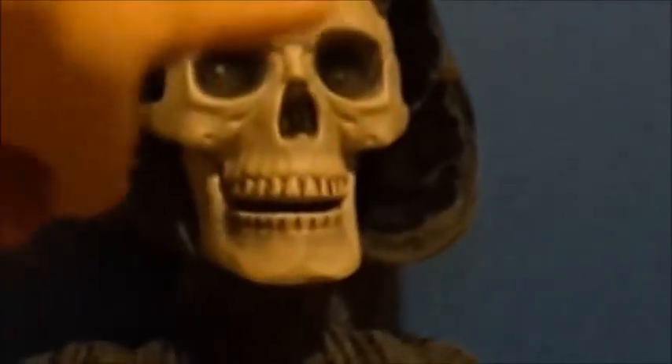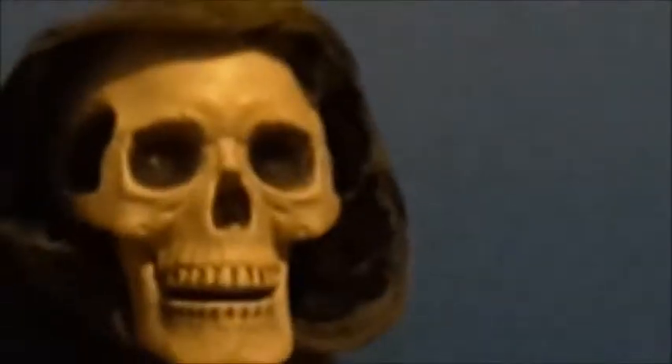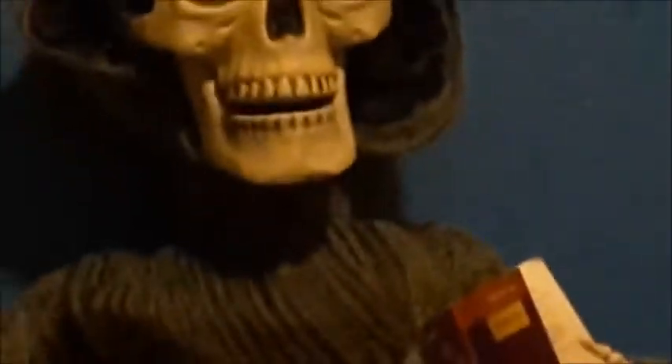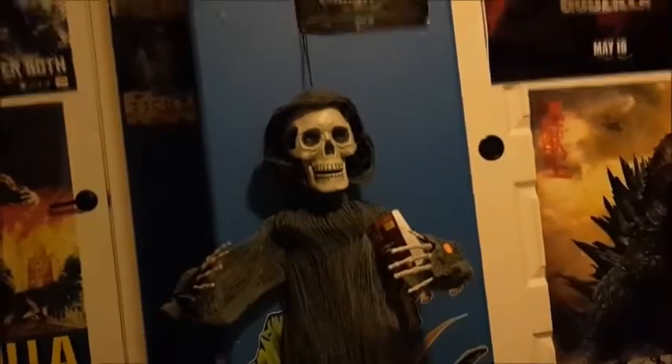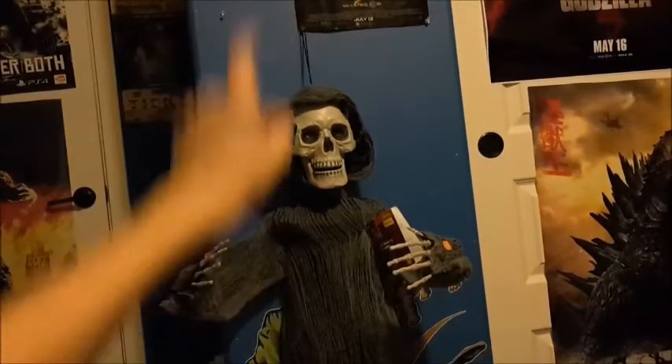He is animated of course — his LED eyes. I'm going to zoom in on them. That eye right there is actually tilted up and that eye is tilted down, so it makes him look a little derpy I guess. So yeah, there's that.